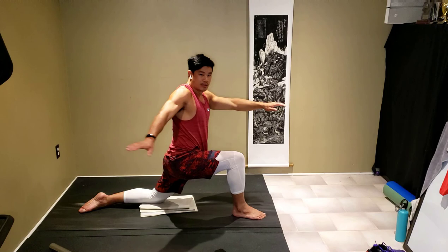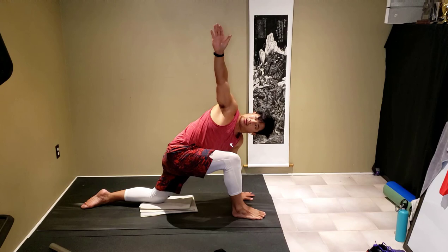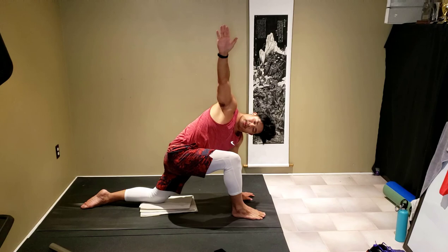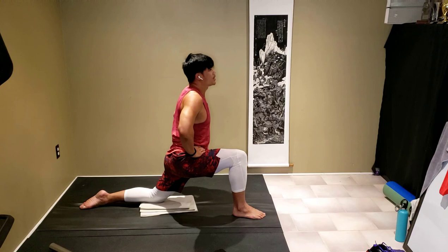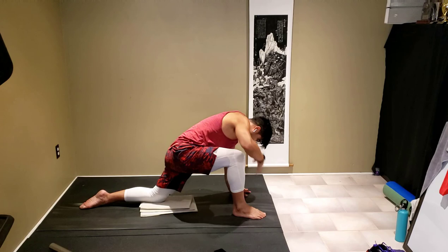From there windmill up to warrior two, push up into a triangle, slightly reaching behind for a reverse triangle — arm above or slightly behind. Good, coming back to triangle, reaching forward now for a front triangle — get that stretch in our hamstring. Drop our hands and drop our back knee, hands on hips, push hips forward.